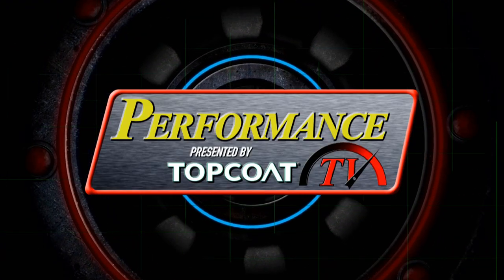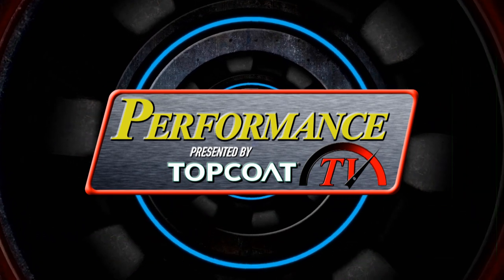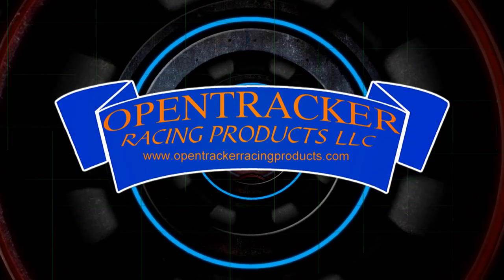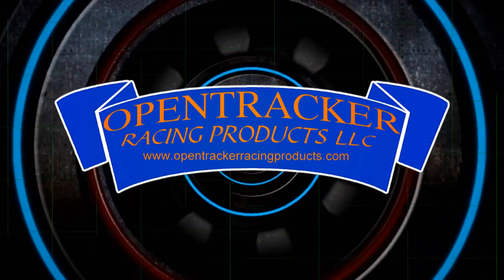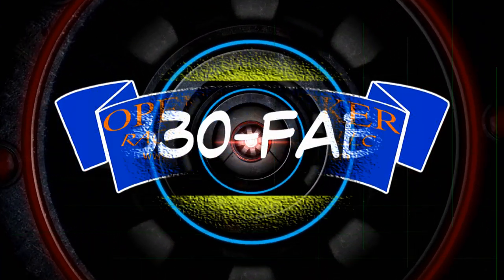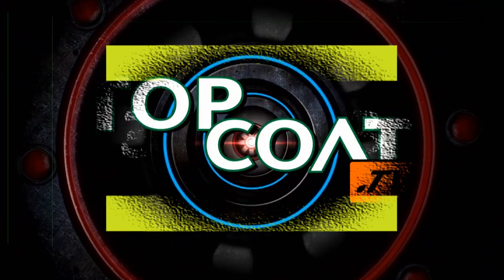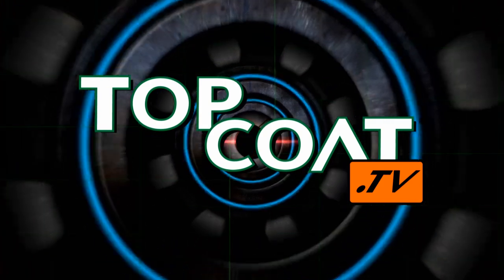Performance TV presented by Top Coat is brought to you by RockAuto.com — all the parts your car will ever need. OpenTracker Racing Products, home of the roller front suspension. 330 Fab, custom-built Jeep grills. And by Top Coat, the best coatings in the world.